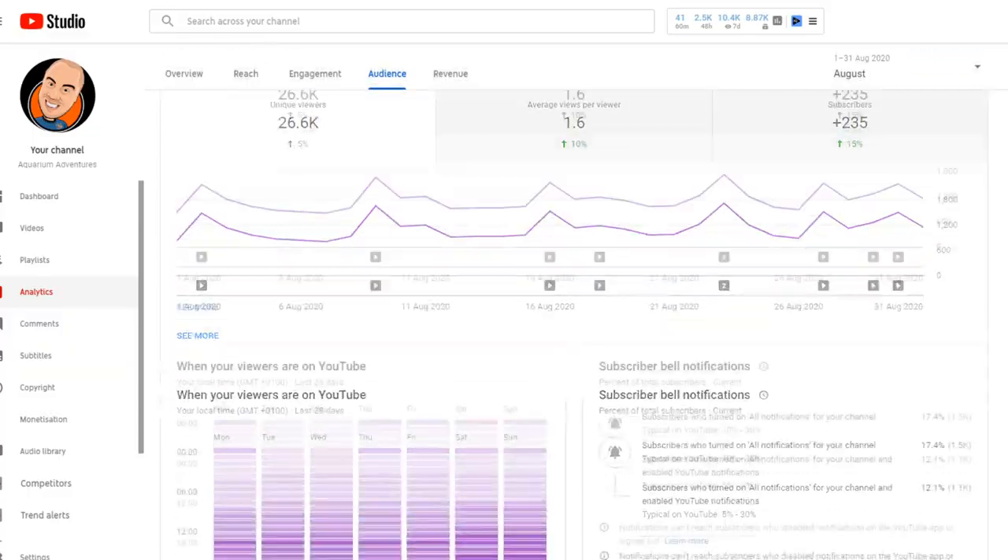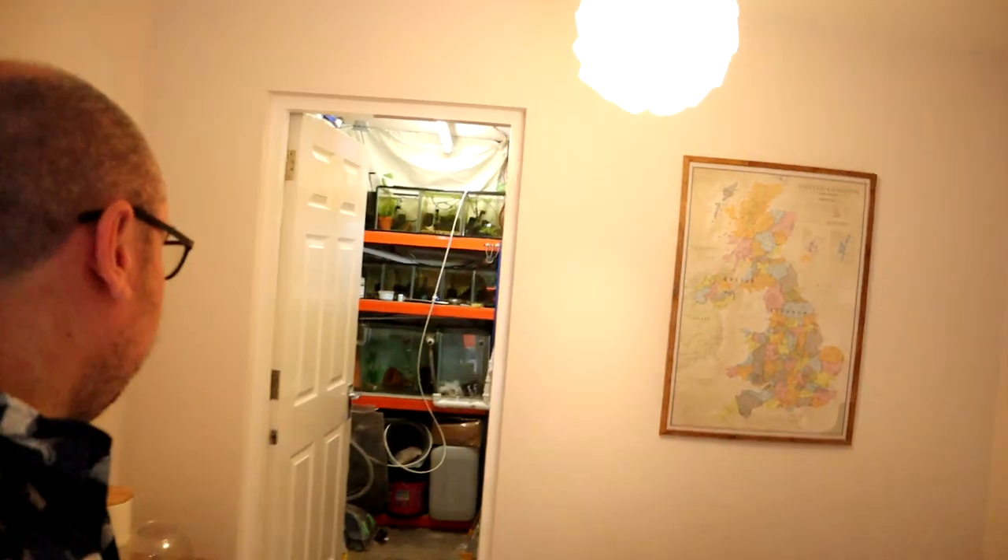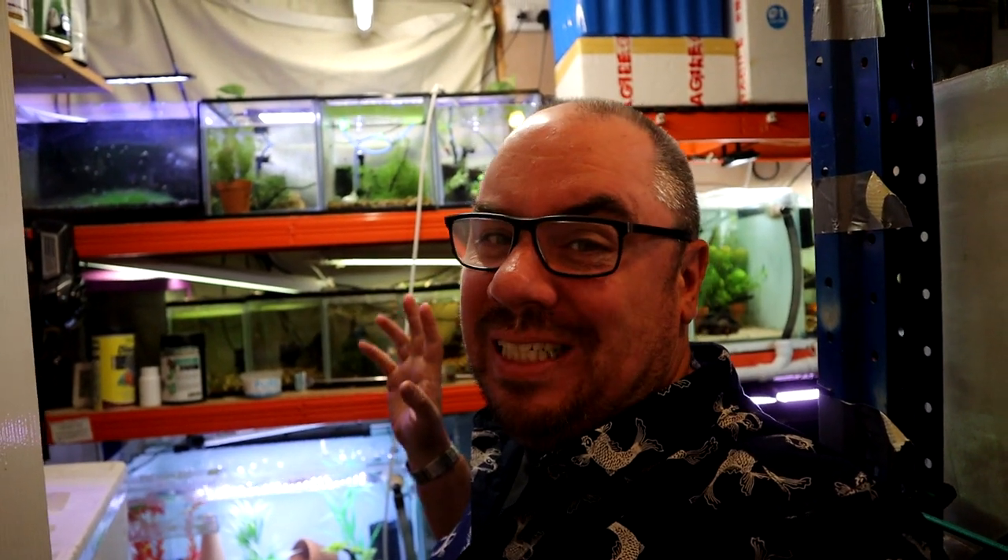By the way, what do you think of the shirt? I had a few comments from subscribers saying I need to smarten up. Just a bit of admin — I've noticed that only 30% of the people that watch my videos actually click the subscribe button. If you could do that for me, that would really help me out. Now, I've just switched the lights on in here for the video, so the fish might just be waking up and they might not feed as readily as they would normally, but we'll have a go anyway.